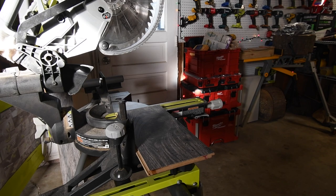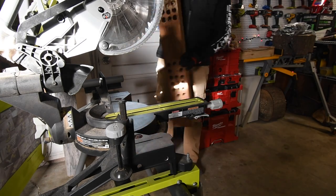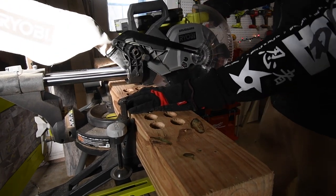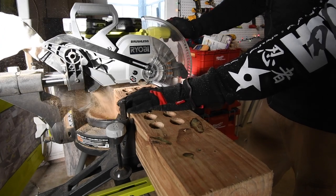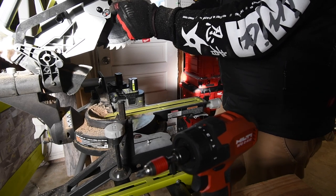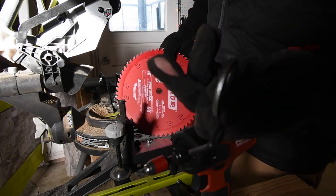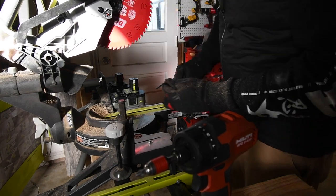Now let's change out this blade - but first, while I have the 40 tooth on, I want to cut the four by six and then we'll switch. Now when changing blades, remember it is righty-loosey lefty-tighty - the exact opposite of a screw or bolt or lag. There we go - putting the 60 tooth blade on.